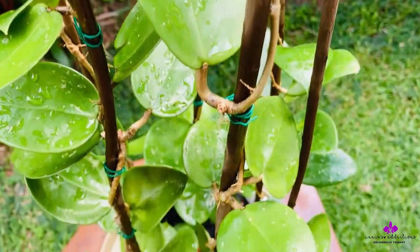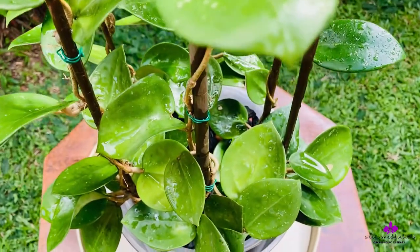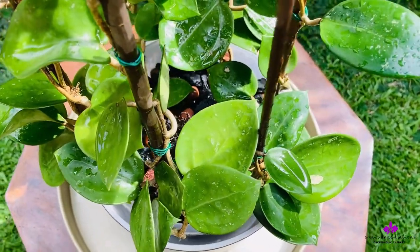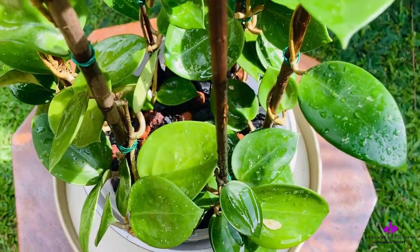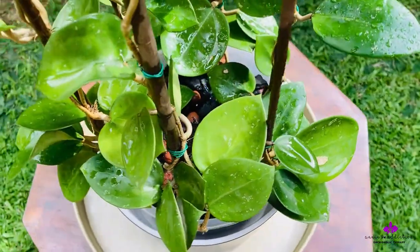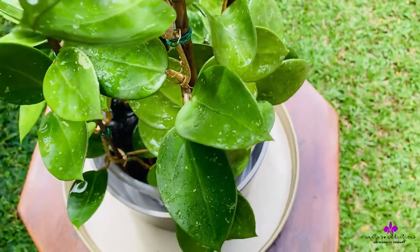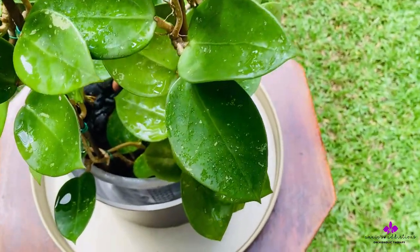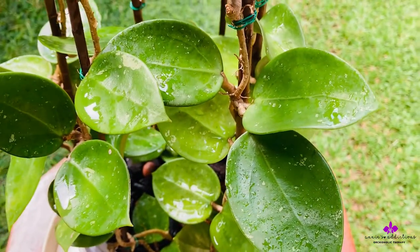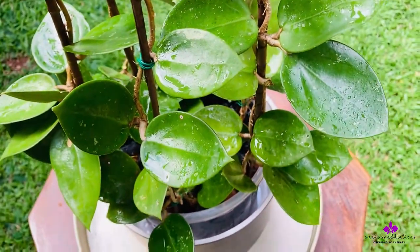The sole media was charcoal, but this declined due to a root mealy bug issue. I had to disinfect the whole plant using hydrogen peroxide 3% and trim off all the secondary and some of the primary roots to give this a fresh start and a healthier green color.